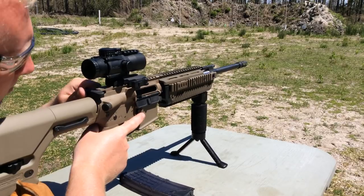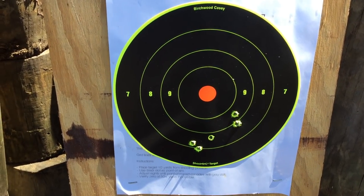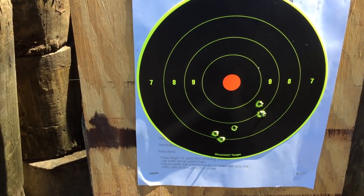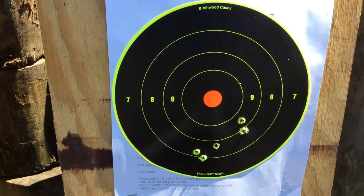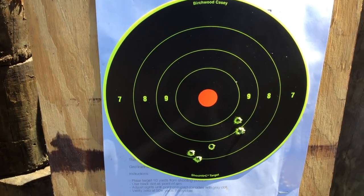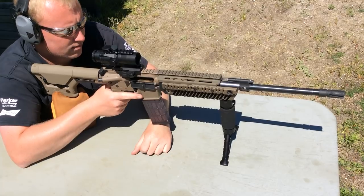Let's see what kind of group we got with that. We're going to need to break in that barrel — that's not a great group at all, especially considering the ammo we're using. Let's cover that up and try it again. Five shot group with 77 grain ammo.